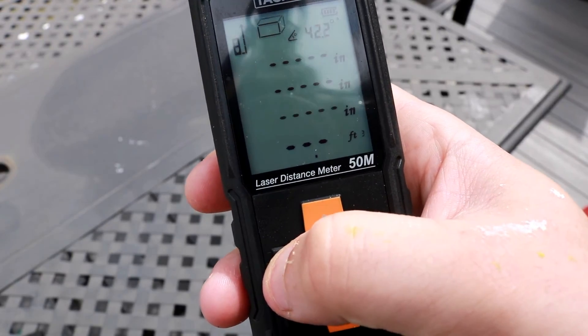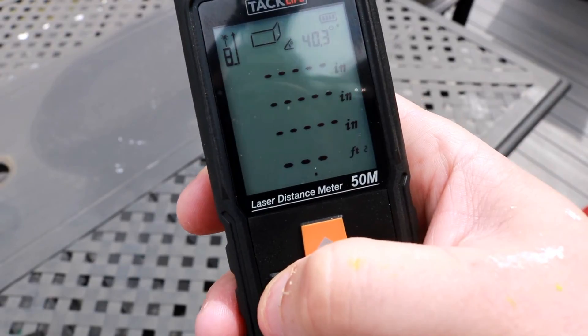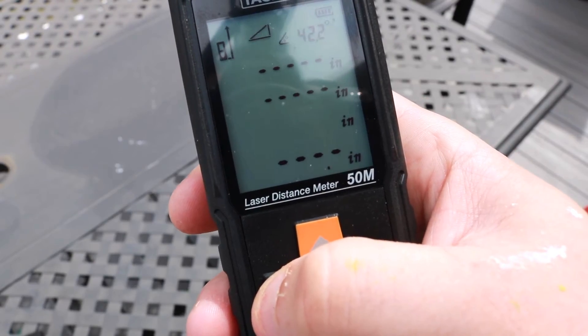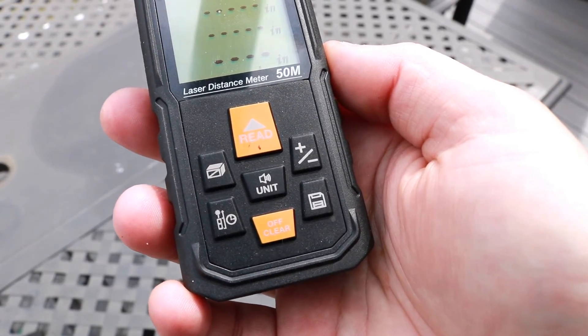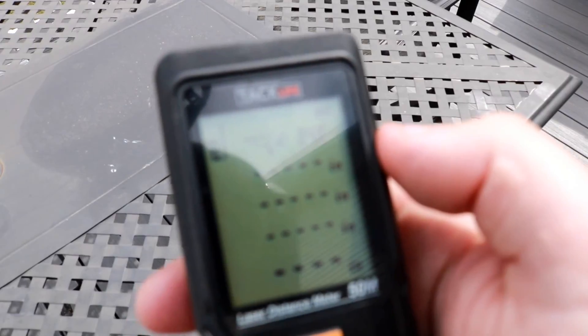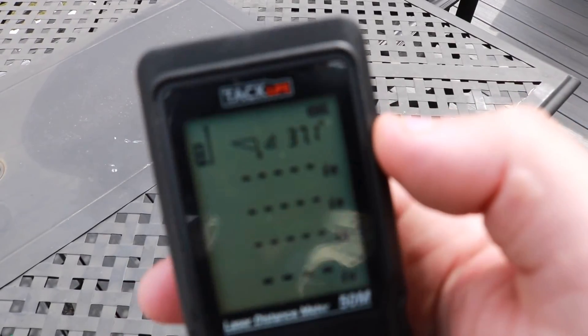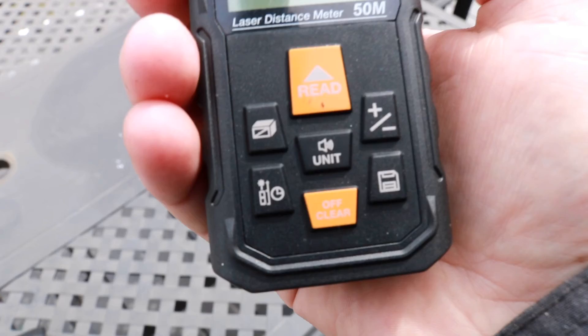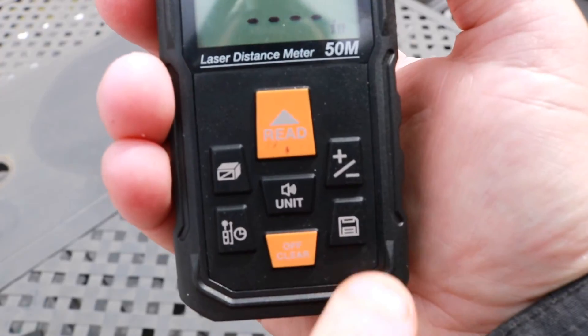You can see how the display changes as you cycle through modes — everything you need is right up on top. Over here you also have addition and subtraction from your measurements. You can see your battery life right up on the display, and it only takes three triple-A batteries, so it doesn't take a lot to operate. There's also a save mode, which is pretty cool.